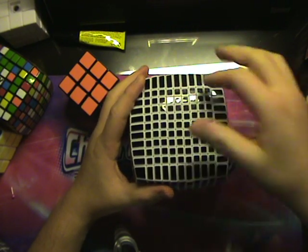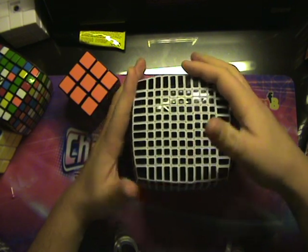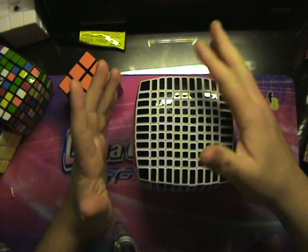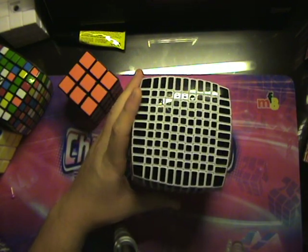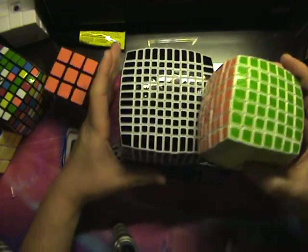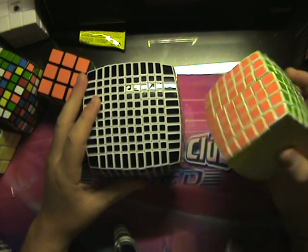I've heard people solve this in around two hours so far. I think I can do maybe an hour, 15 minutes or so. It took me 10 minutes just to do one face on another 11x11. Here's the size difference between a 7x7 — after playing with this one, the 7x7 feels like a little baby.